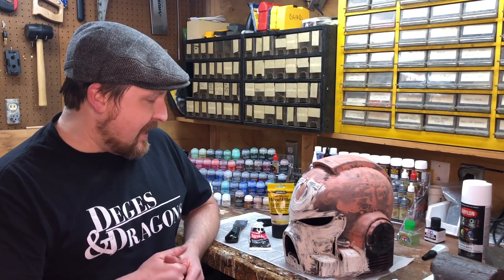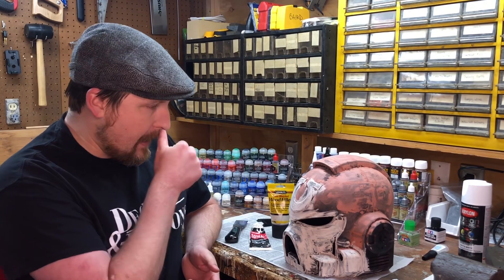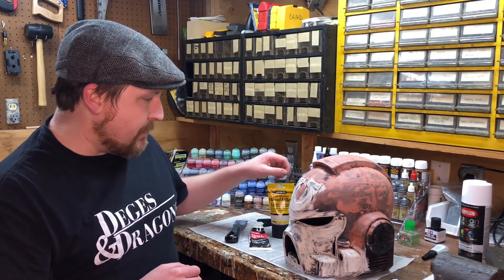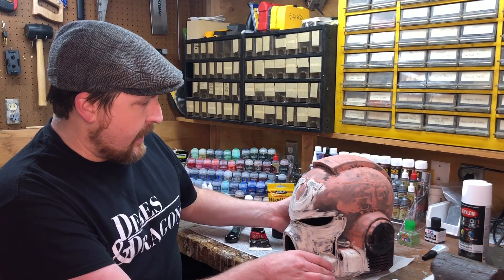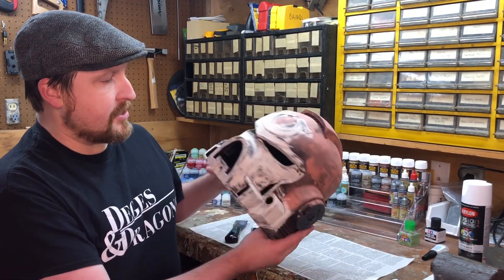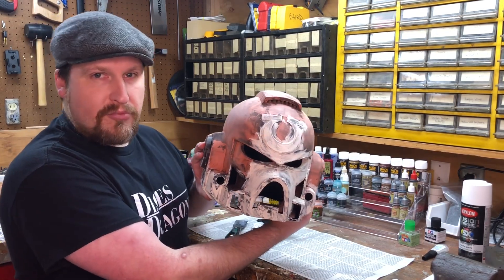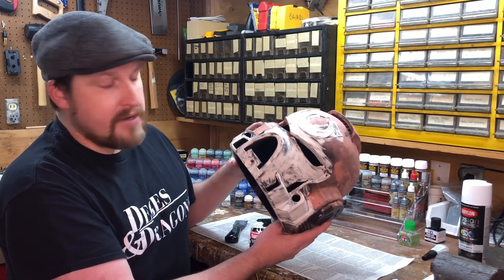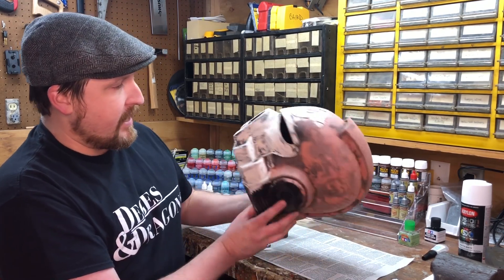Hey everybody, it's Tim. Welcome back. Another building video for today. As you remember, last year I made a Mandalorian helmet for myself, and I learned some things that I kind of wanted to try a little differently the second time around. So I'm currently making a Space Marine, Ultramarines as you can see from the emblem, helmet for my son. And I wanted to try kind of two different ways.